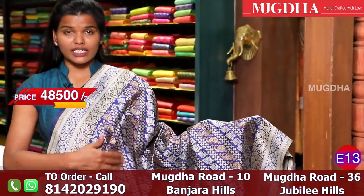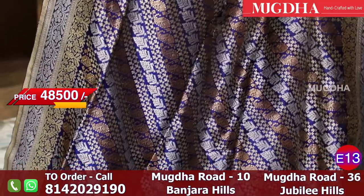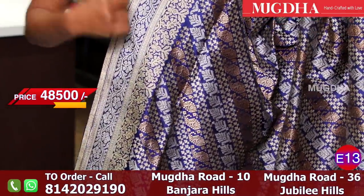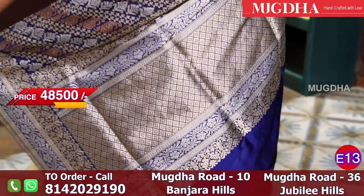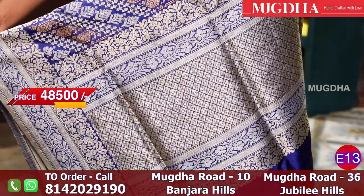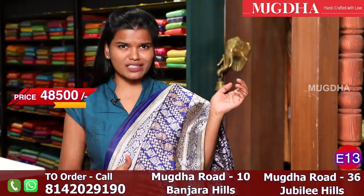This is a pure Banarasi saree with a lot of work. It almost takes 6 months to weave this particular saree, because of the lot of weaving thread work. Very intricate booties are all over the saree, and silver and gold run in vertical lines. This is the pallu. I would prefer a plain blouse for this because the saree is already rich. With steps it looks very regal. These sarees are one of a kind - one must be in the wardrobe. This is how you touch and feel the pure authentic saree.